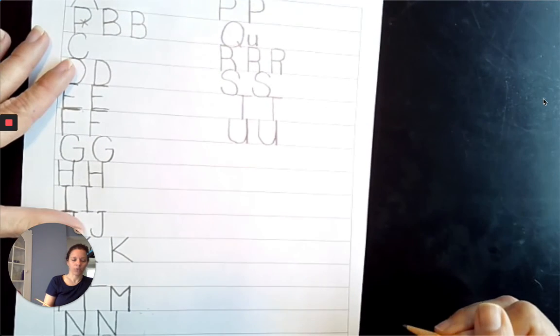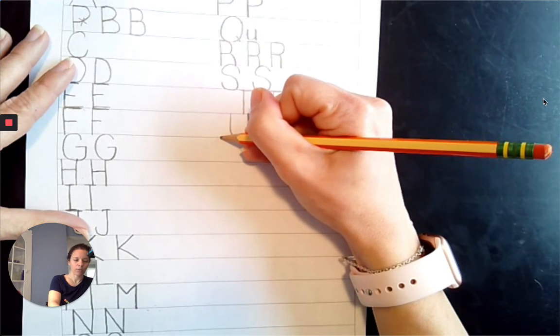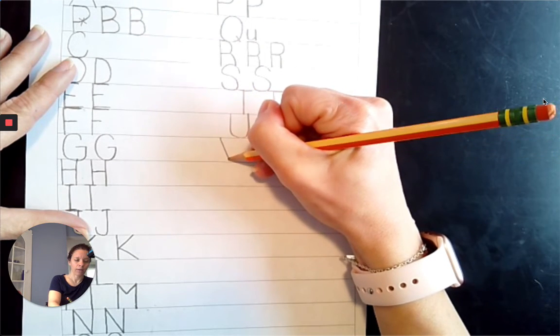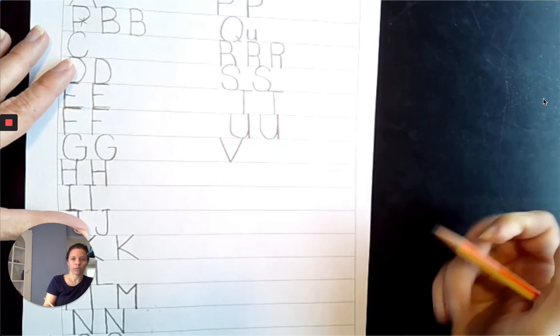Next comes V. Come from the top line, diagonally down, and then from the baseline, diagonally up. V.